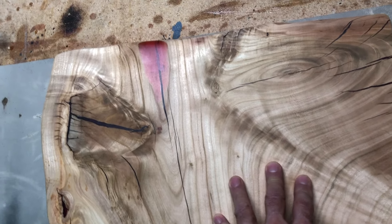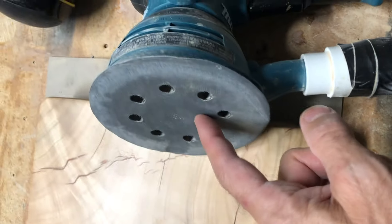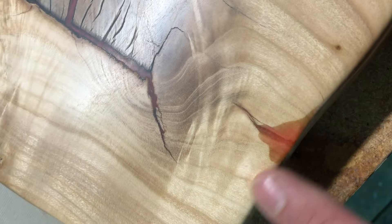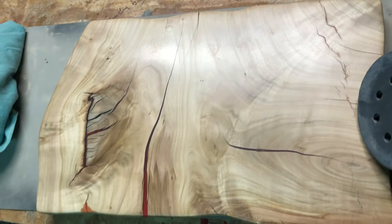We got lucky — the 1500 grit took out that raised grain and brought us right back to super super baby-butt smooth. The wood is starting to get some reflection and clearness in the epoxy pieces, which is great. You can see down through that one to a piece of wood it criss-crosses, which is cool. Now let's get some oil on there to protect it.